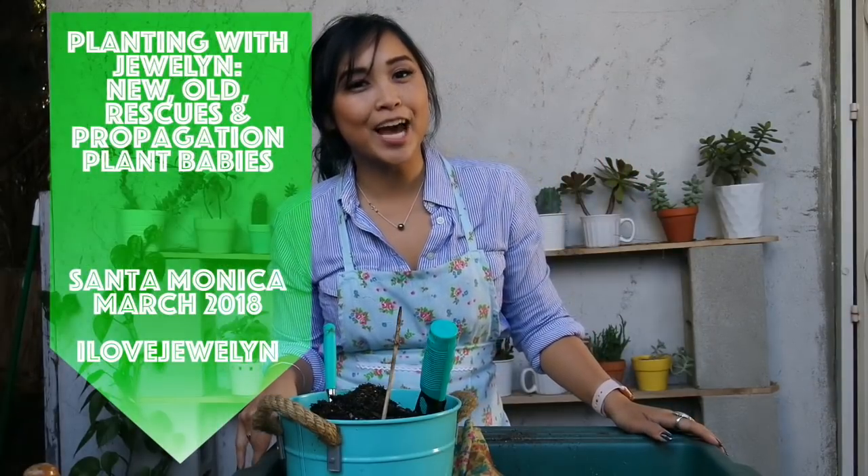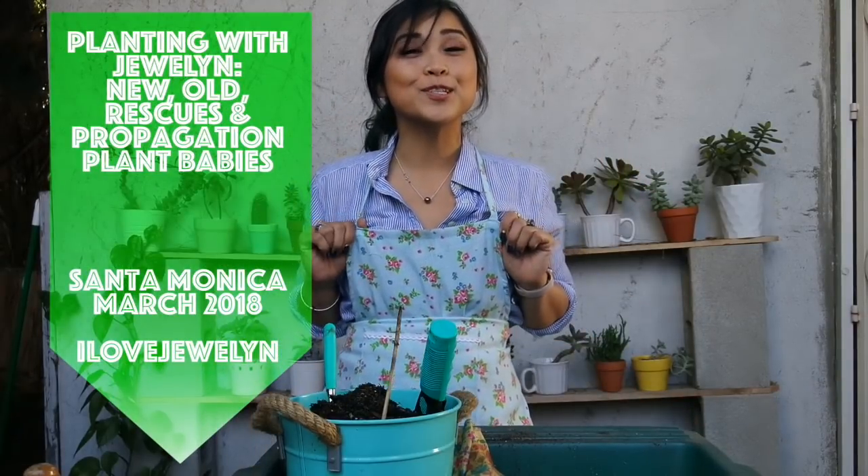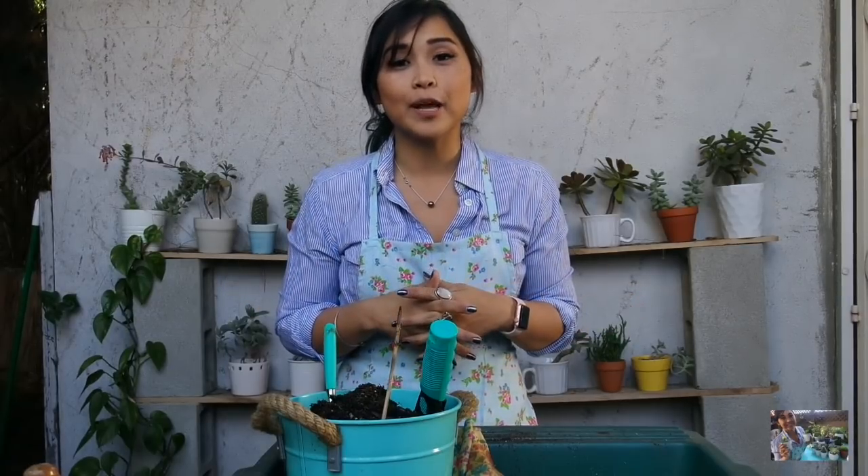Hey everybody, it's Julien. Welcome back to my channel. I am wearing an apron, so you know what that means — it's another Planting with Julien episode! I'm super excited to be doing all things plants today. If you guys love watching my Planting with Julien episodes, let me know down in the comments below and give me a thumbs up.